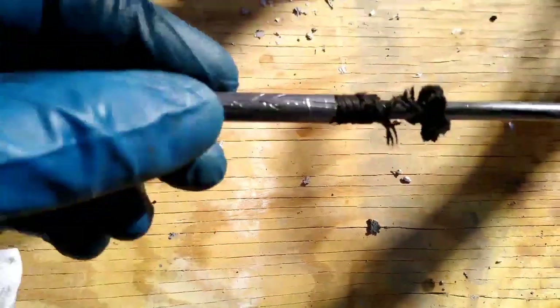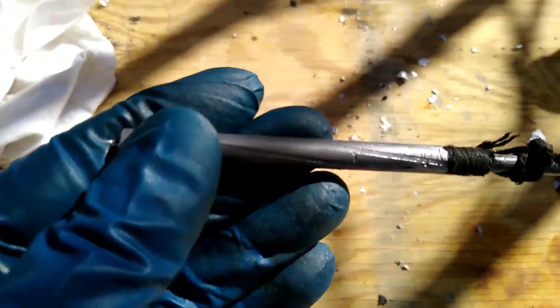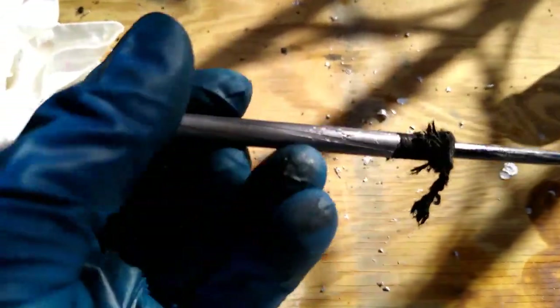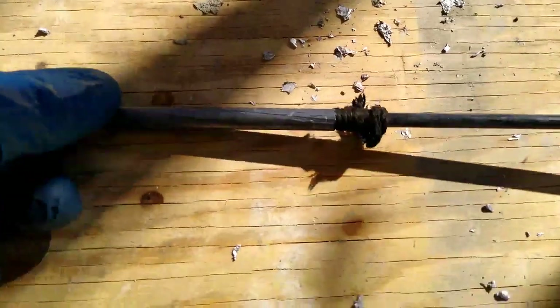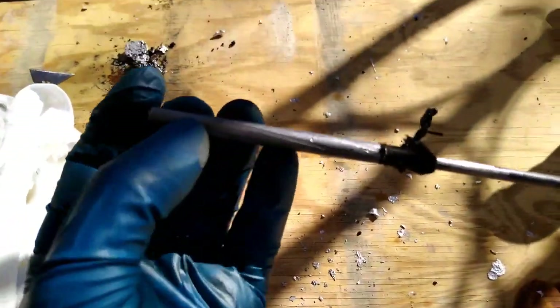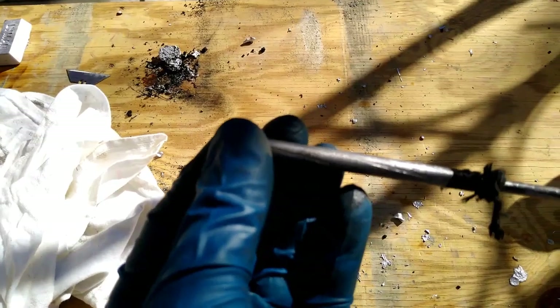So this is the lap after it's been removed from the barrel. As you can see, the cotton twine down here not only helps center your cleaning rod in the bore, but also acts as a barrier for the lead to not go back any further into the lands. That is a properly cast lap — that's what it should look like.